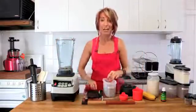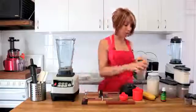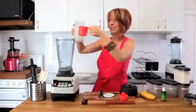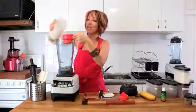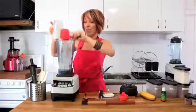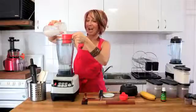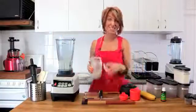I've put just over a quarter of a cup of chia seeds straight into the bottom of the Optimum 9200 blender. The next ingredient I'm going to add is some almond milk. This is freshly made almond milk — you can see on the FruityTV channel the recipe for this one and how to make it at home quickly and easily. I'm popping two cups of the almond milk in with a quarter of a cup of chia seeds.